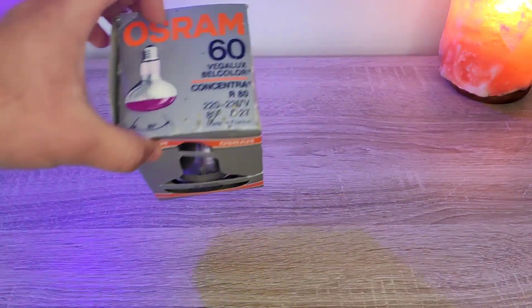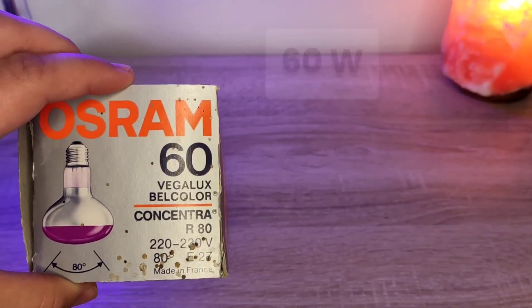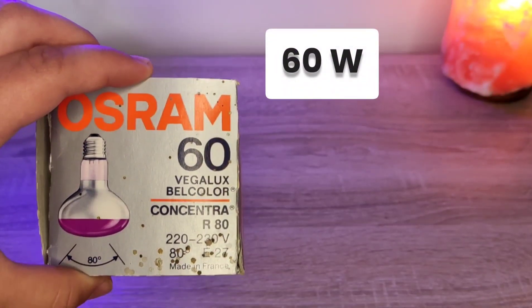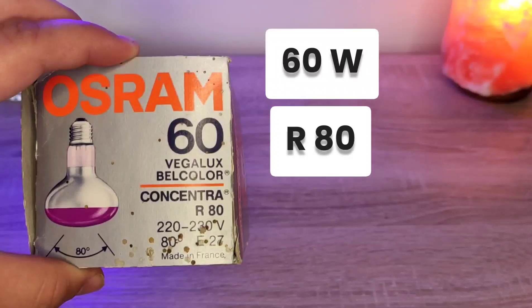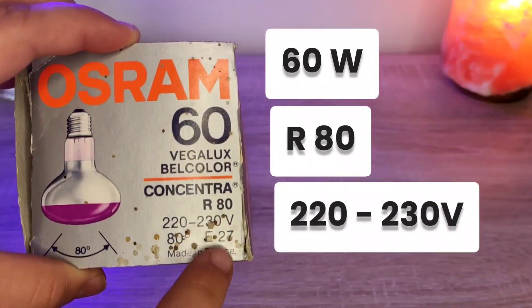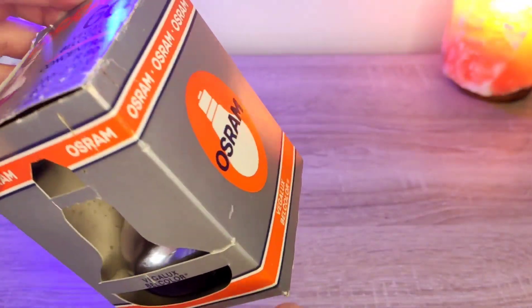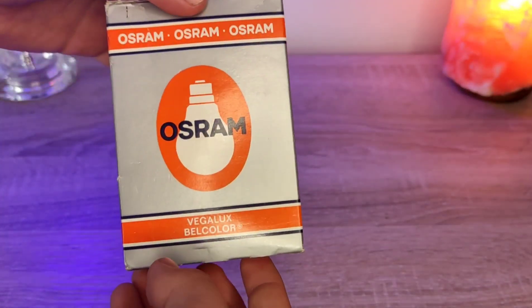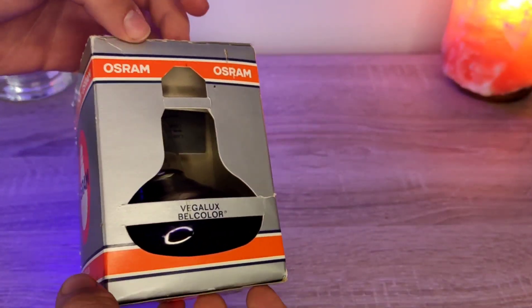Let's take a look at the packaging. We have 60W, Vega Lux, Bell color, Concentra, R80, 220-230V, and E27, made in France — meaning this is European production. Here we have the Osram logo.